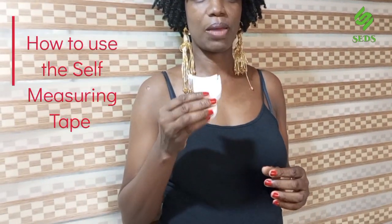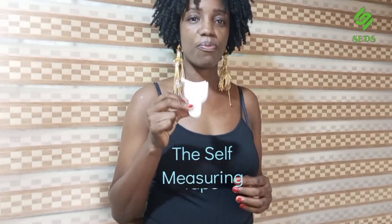Hello guys, so this is something you may have seen for garments and accessories. It's called a self-measuring tape. It helps you to be able to measure your bust, waist and hip without having anyone around you. How does it work?